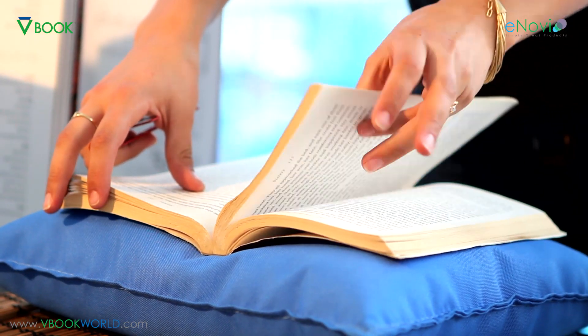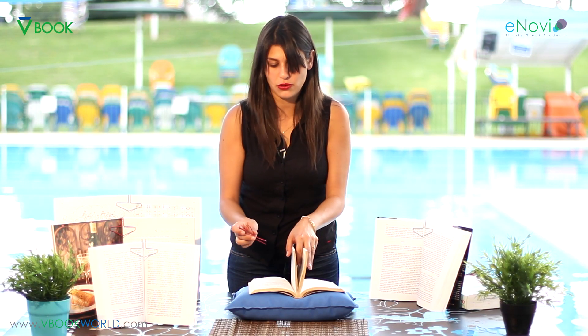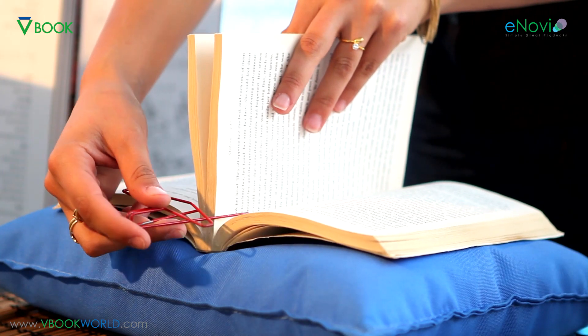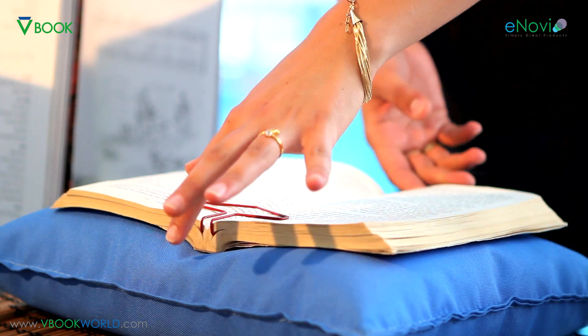So how do you actually use the V-Book? You open the book on the page that you are reading. I'll just remove my old bookmark now because I don't need it anymore. If the page you're reading is here, you take around 20 to 30 pages in each direction. It's recommended not to take too many and not to take too few. You insert the product's legs like so, open the book, and you slide the V-Book back in.